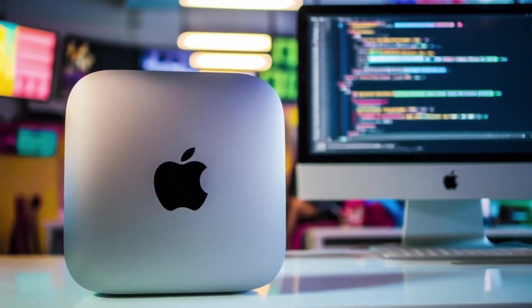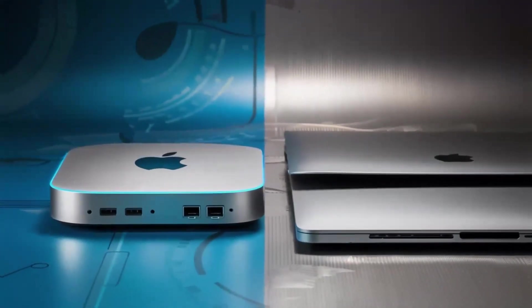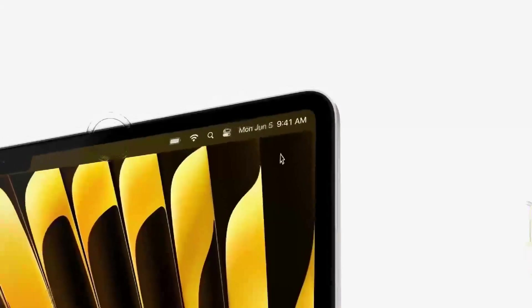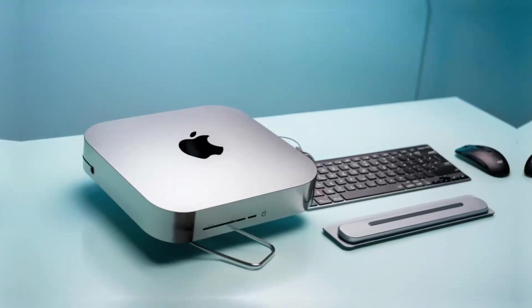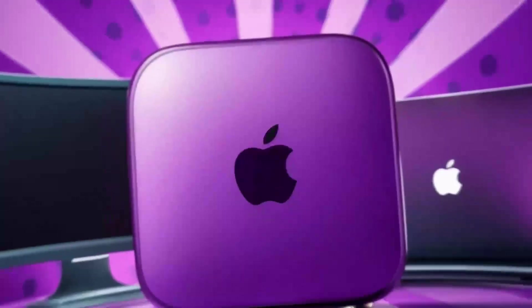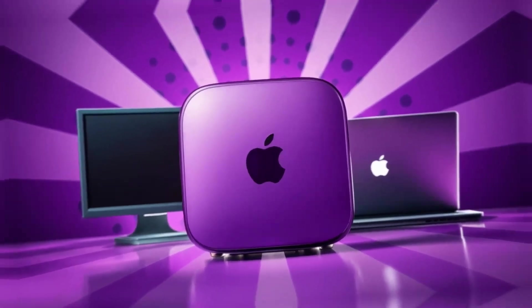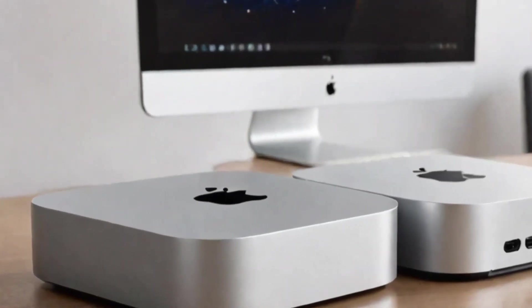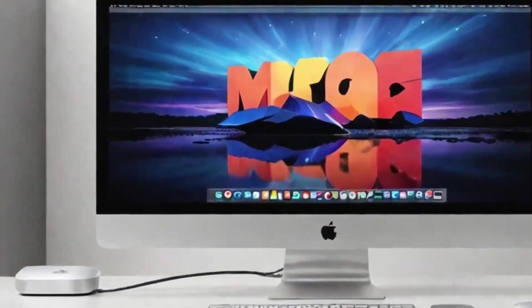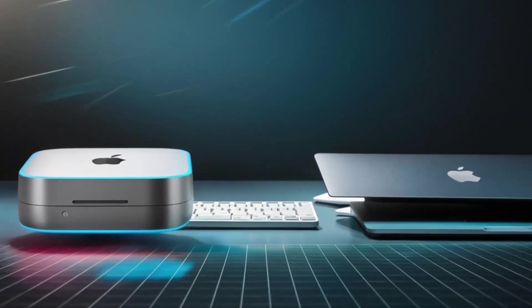Who is the Satechi Mac Mini M4 Hub really for? If you use a Mac Mini or MacBook and need a powerful, reliable hub that can keep up with your workload, then this hub is absolutely worth considering. It's perfect for professionals who need a smooth, fast workflow and want a product that will last. Whether you're a creative working with video or a business professional managing multiple devices, the Satechi Mac Mini M4 Hub can make your work life easier and more efficient. But if you're just a casual user who doesn't need that much power or you're on a tighter budget, this may not be the right fit. In conclusion, the Satechi Mac Mini M4 Hub is a great choice if you're looking for a sleek, high-performance hub designed with Apple users in mind. The build quality, performance, and range of features make it a solid investment for anyone who needs to expand their Mac Mini's capabilities.